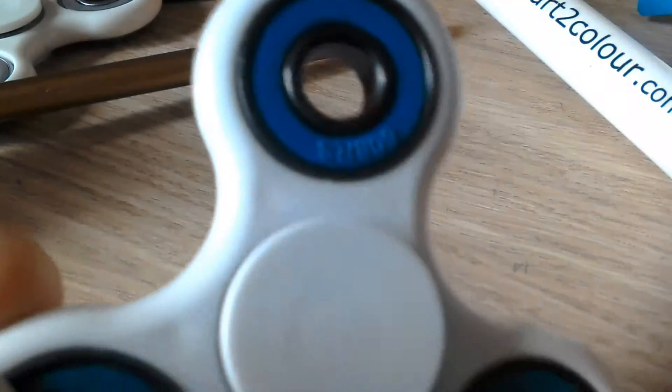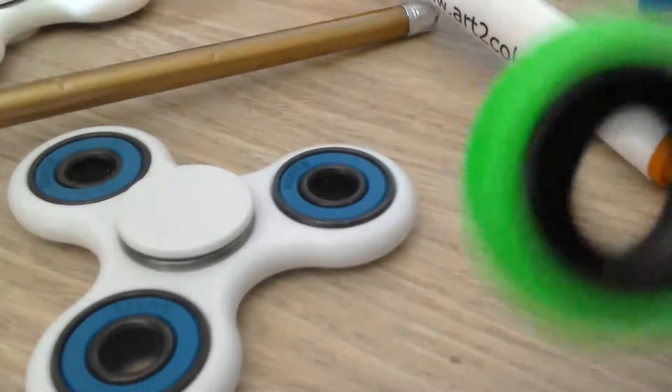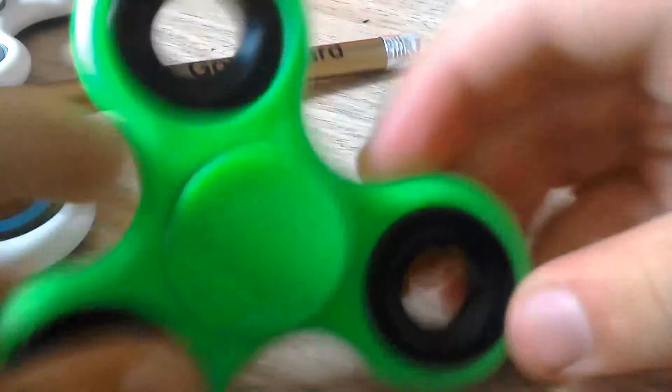You can't even see it, it's going so fast. And then this one — my mum broke it, so it's not very good. See, it just stops as soon as I start it. And there's a green one too that broke already.